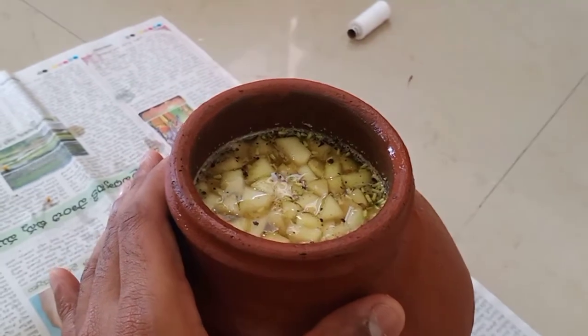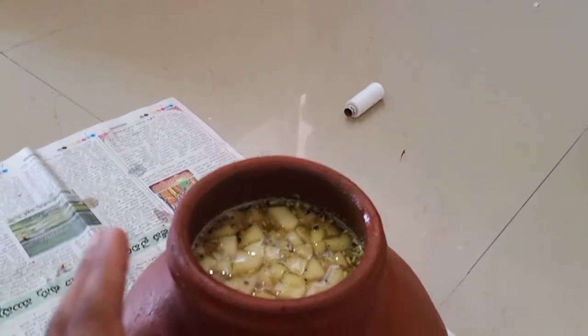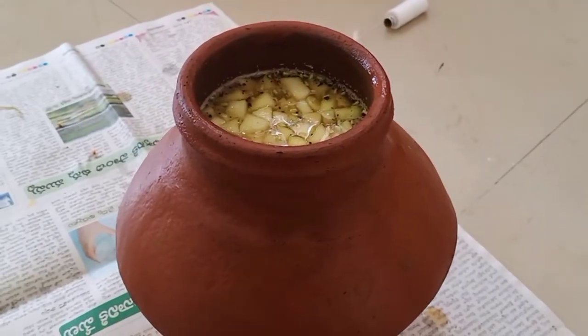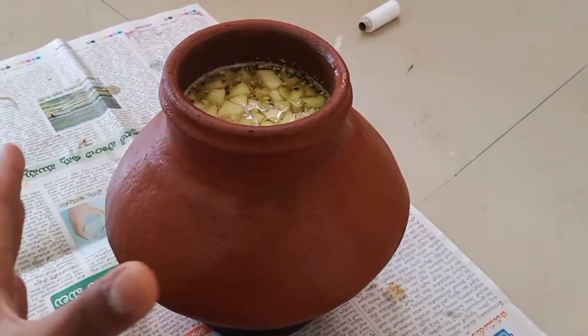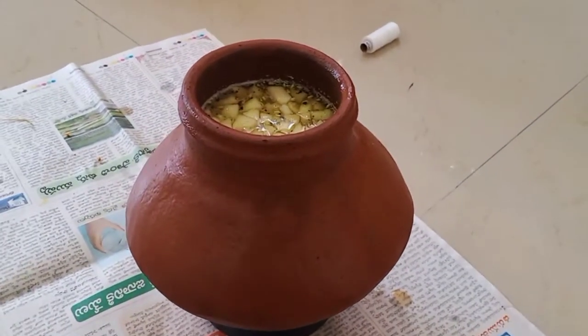The Ugadi pickle is ready! It seems very easy to prepare — the main task is getting all the ingredients. After you have every ingredient, preparing the Ugadi pickle is straightforward.